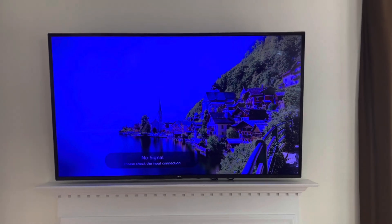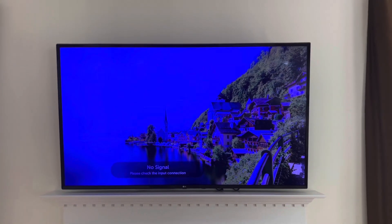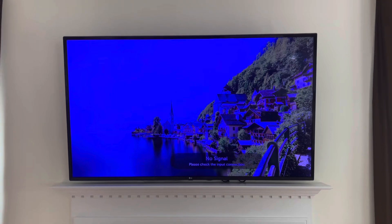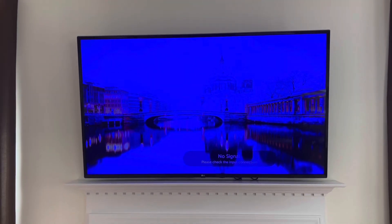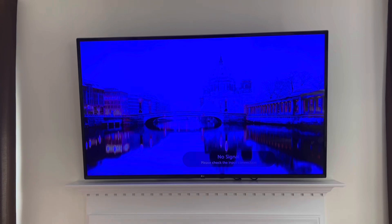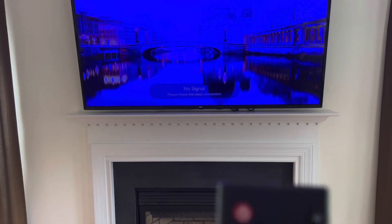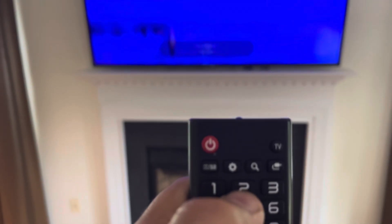What we're gonna fix today is the blue screen on LG flat LCD TV monitor screens. In order to do that, first you have to order the correct backlight LCD strip. The way you do it — there's a little gear on your remote. You press on that, the menu comes up on the side, and you go down to all settings, select, and click OK.